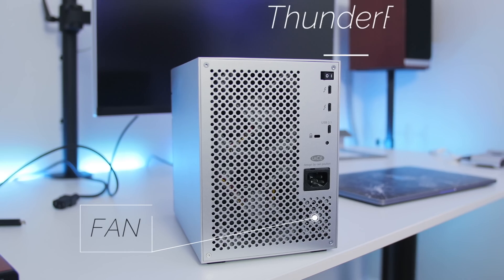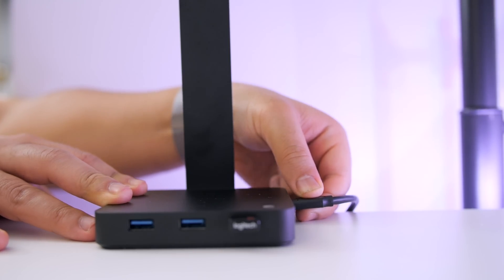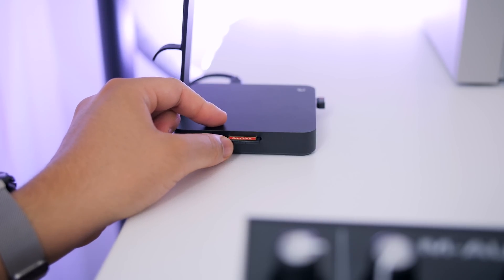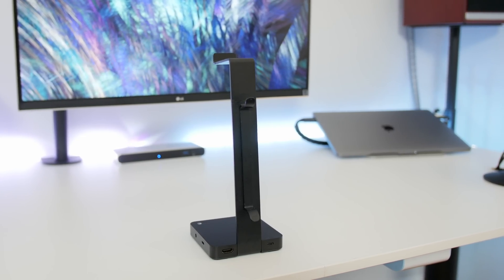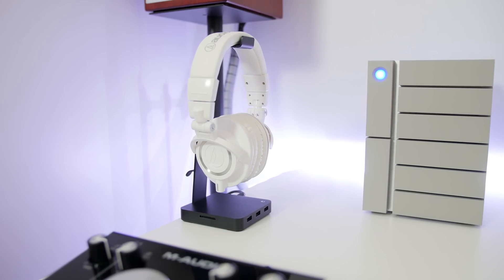Unlike the LG monitor, the 6 Big does support daisy chaining, meaning it too behaves like a dock. So without using up another port on the MacBook, I can use the available second Thunderbolt 3 port on the 6 Big to run a USB-C cable into my USB-C powered headphone stand, adding yet another hub with an additional three USB ports along with the ever-so-coveted SD card reader. Talk about killing three birds with one stone. It's a modern-looking headphone stand — a brilliant yet functional addition to any desktop setup. Unfortunately this was a Kickstarter that didn't reach enough funding, but I was lucky enough to get an early prototype.